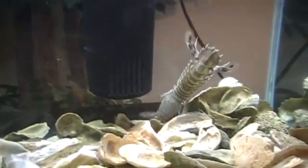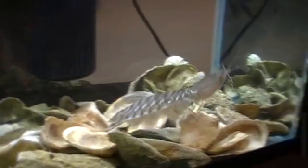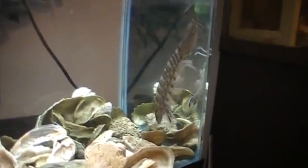Another way this animal can hurt you — if you look closely on the tail itself, those are very sharp spikes.